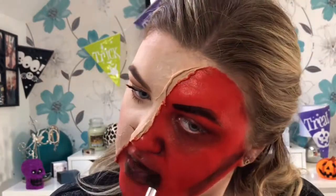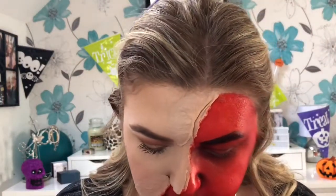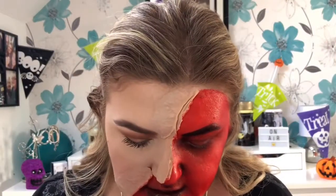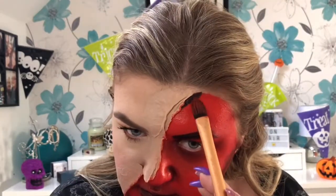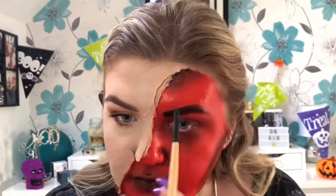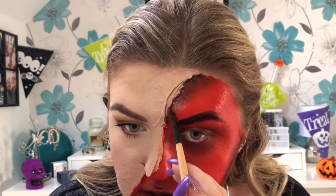Now I'm working on the creases — going in with the black and a kind of purpley colour, working underneath just so it's got that sunken effect a bit more. I blend that out with the brush and you can see it looks a bit more sunken in. Working along doing this — it looks a lot better than when it was just plunked there without this detail.